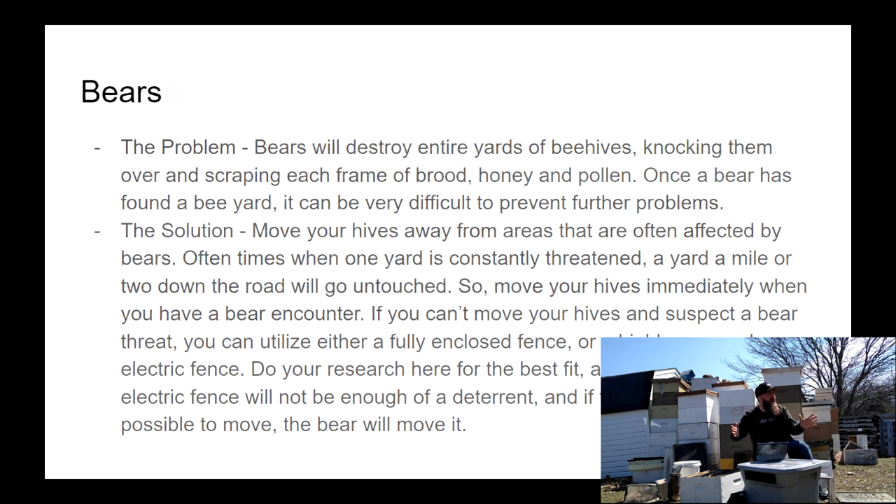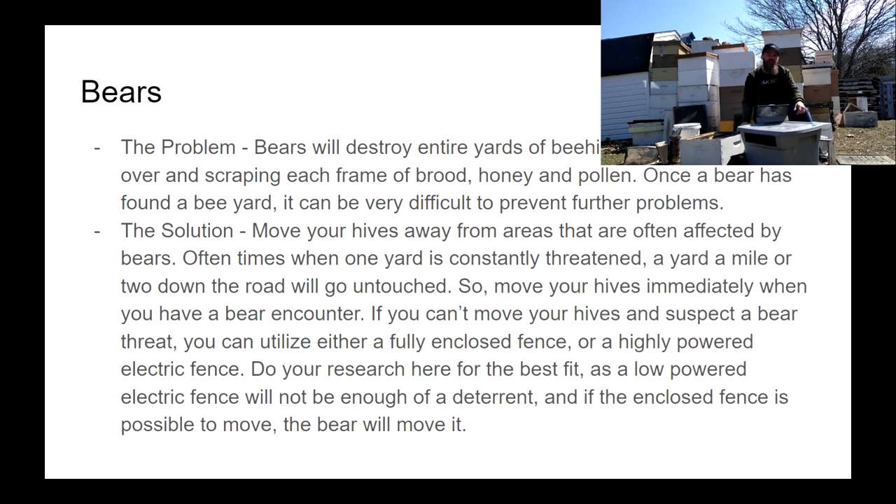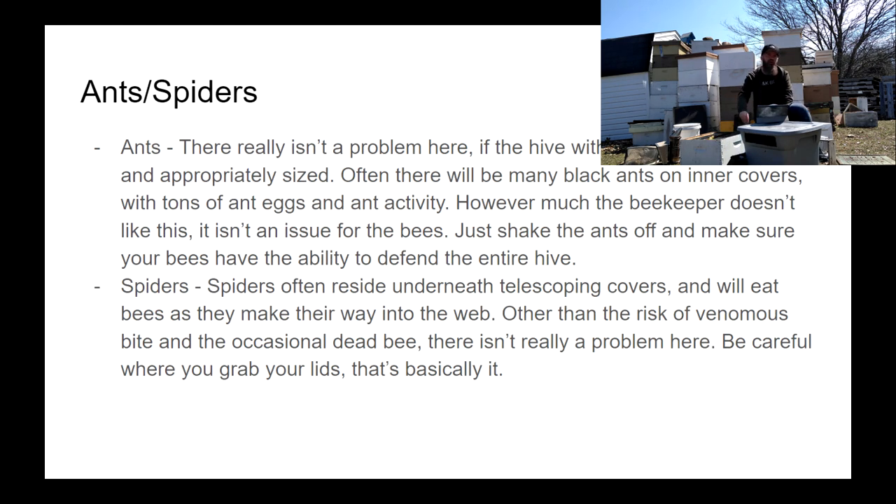Bears are a huge problem that we're actively dealing with in more than one yard. You really have to try to spread your bees out and try to prevent the bear from getting a taste of what's inside those boxes. Because once that bear gets a taste of what's inside, there's almost nothing you can do to prevent him from coming back — even a really high-powered solar fence. If that bear has already tasted the brood inside those hives, he's just going to deal with the shock and walk right through it. Install your bear fences before they get into your bees. If you're in a bear-active area and don't like installing bear fences, spread your bees out to a bunch of different areas. And the instant you see a sign of a bear issue, move all those bees somewhere else because that bear will be back.